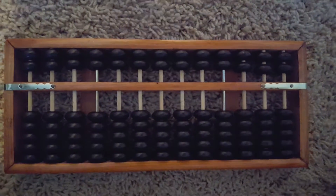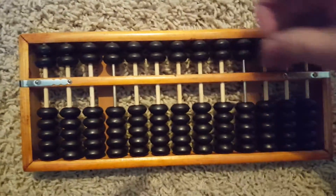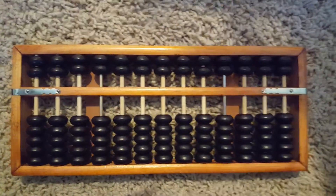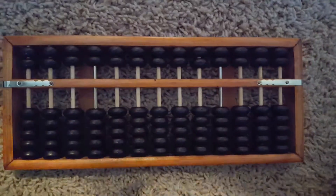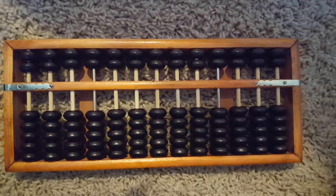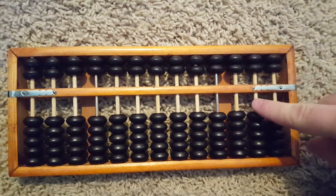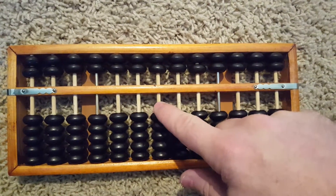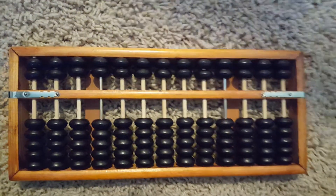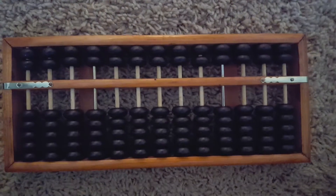A little bit of anatomy of an abacus. At the top you see beads — this is the cleared position, which means there's absolutely no value on the abacus. It works very simply: the far right are ones, then tens, hundreds, thousands, ten thousands, hundred thousands, one million, and on. This particular abacus can go up to about one trillion if you count them all up.